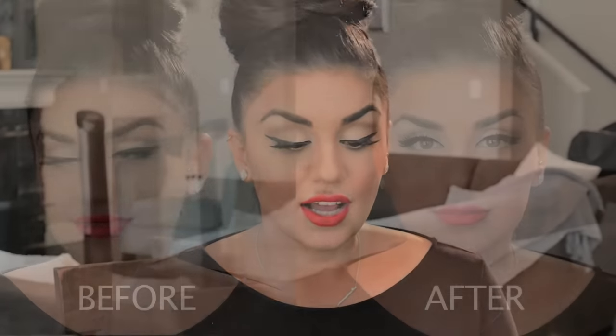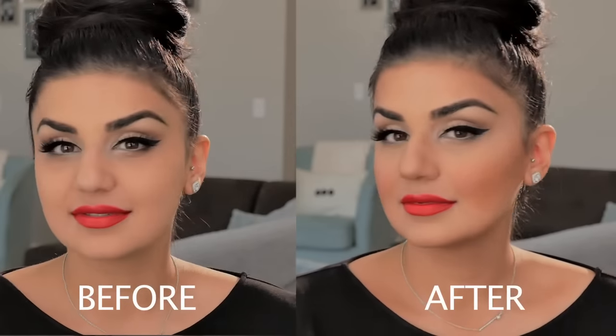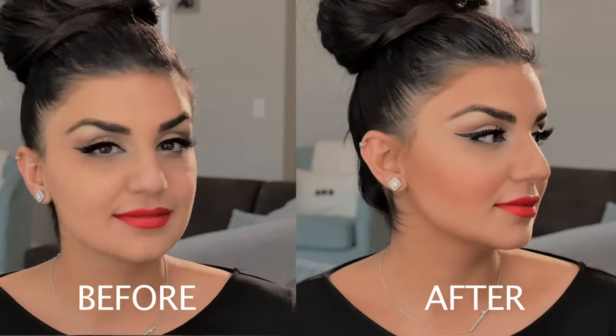Hi everyone, thank you for watching. Today I am teaching you guys how to do contouring and highlighting using our POS contour palette. It is amazing, it's one of my favorites. I use it on myself daily and on all of our brides. I'm gonna be showing you how to do cream contouring first and then setting it with a powder contour. Hopefully you guys enjoy this video — if you like what you see, continue watching. Let's just get right into it.